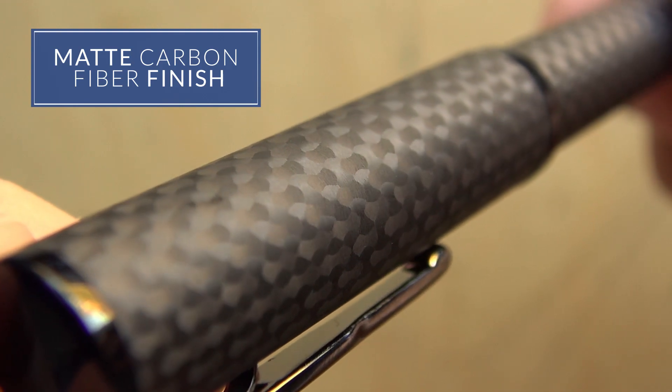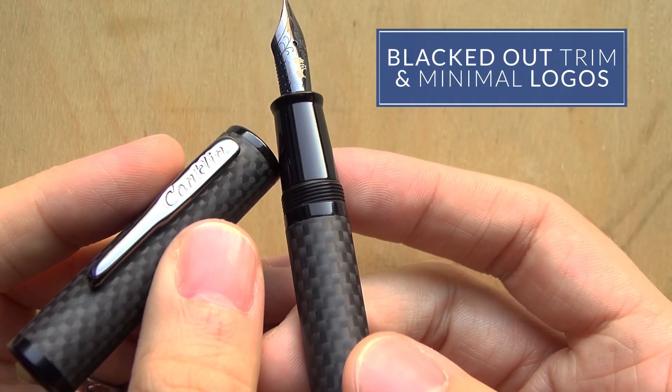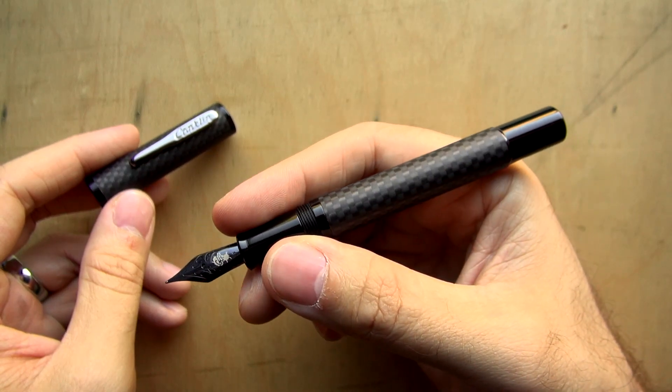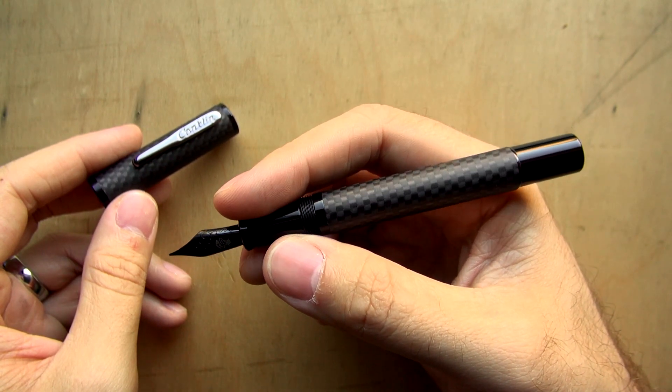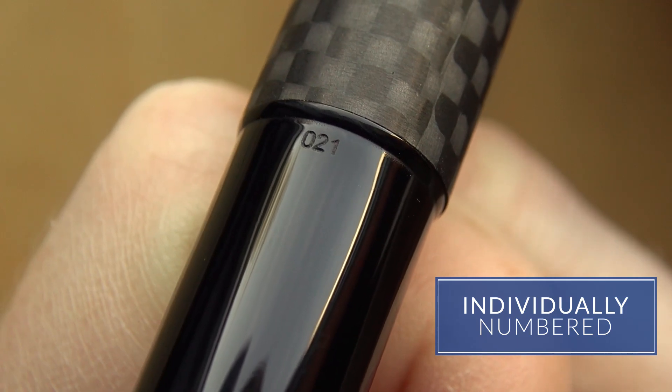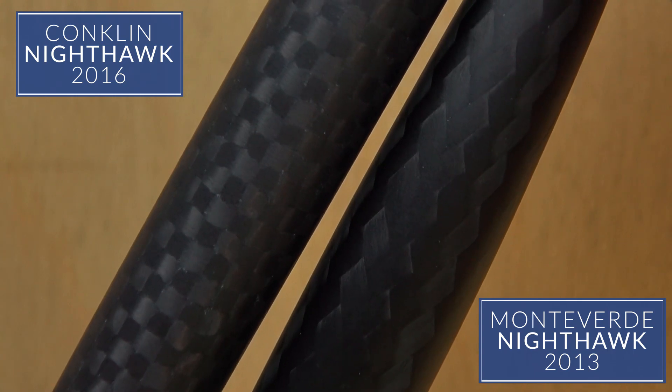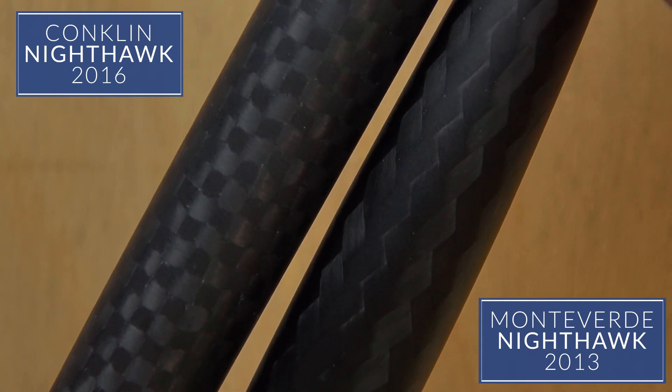The finish is a matte carbon fiber with blacked out trim and minimal logoing. We wanted it to be sleek, sharp, and light. The pens are individually numbered very subtly on the back end and it's got a tighter weave with a different pattern than the original Nighthawk.